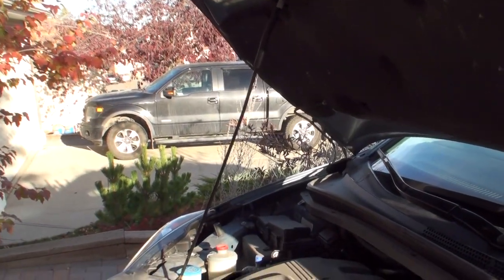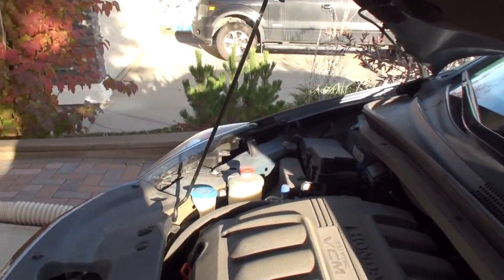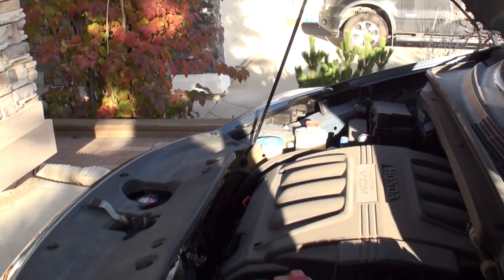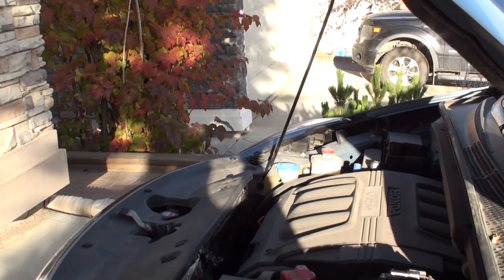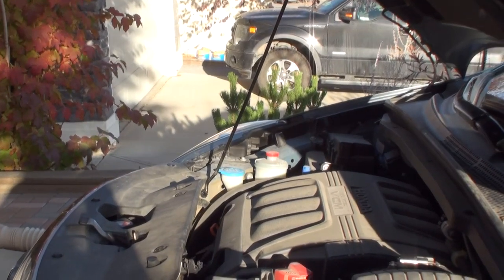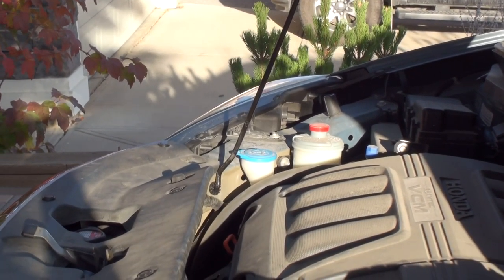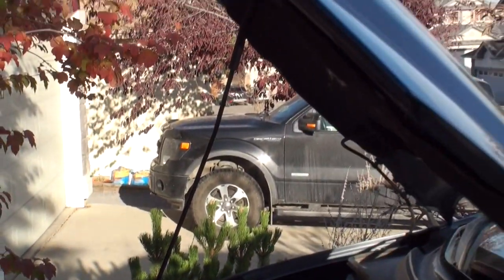Hi YouTube, today I'm going to show you a video on how to replace the hood prop pivot hinge on your Honda vehicle. This particular vehicle I'm working on is a 2008 Honda Odyssey where the prop rod bushing — that little plastic piece that the hood prop sits in — pivots back and forth and holds this really heavy hood up.